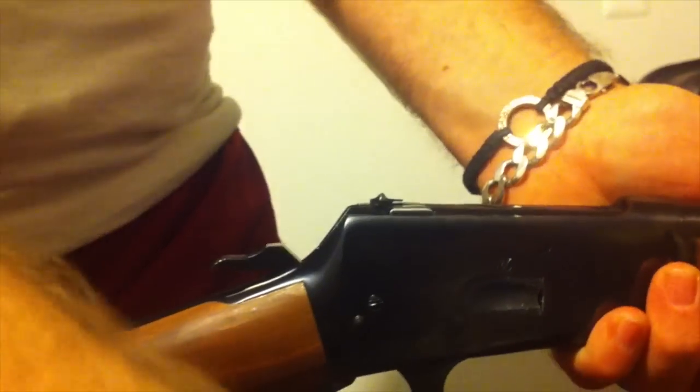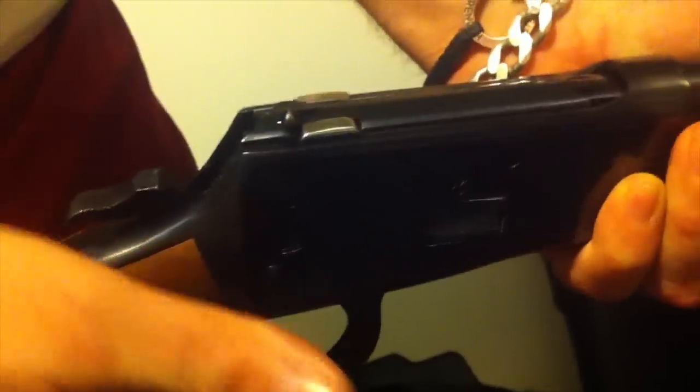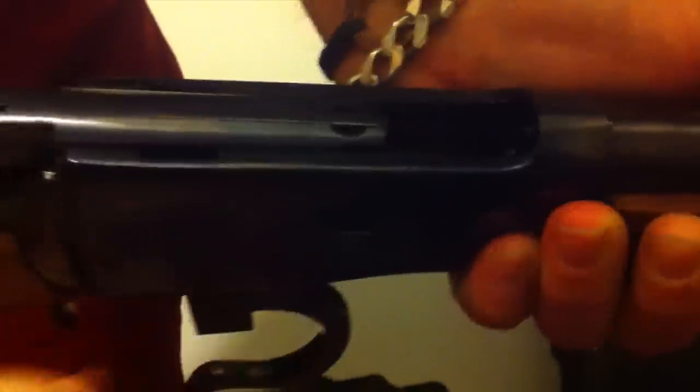If you pop the — they're half — looks like they're not kicking up there. That one actually didn't even load a round; it actually pushed it down. I'm not sure what's wrong, but hopefully it will get fixed.